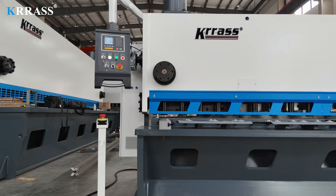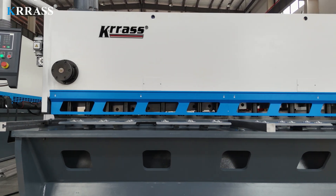Each side of the work table is equipped with protective covers, ensuring the safety of operators during operation.